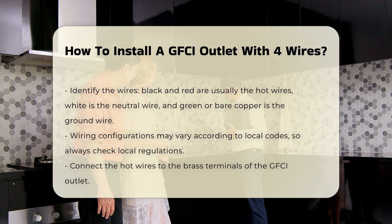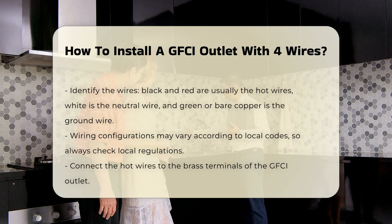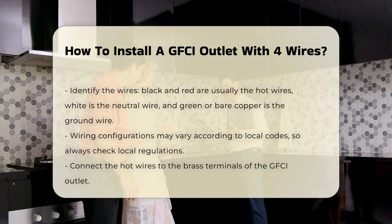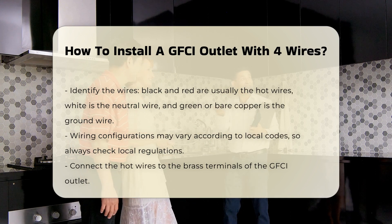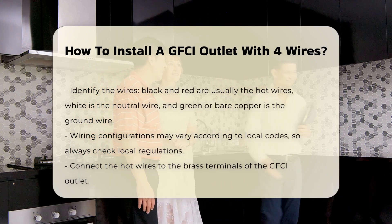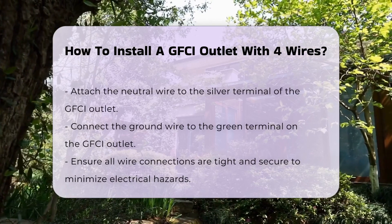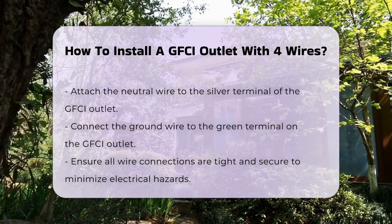Next, remove the existing outlet cover and unscrew the outlet from the electrical box. Carefully identify the wires. The two hot wires are usually black and red. The neutral wire is typically white, and the ground wire is green or bare copper. It is important to note that the configuration may vary based on local codes.